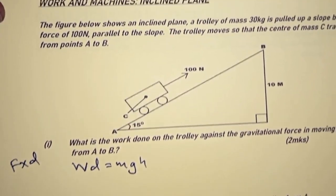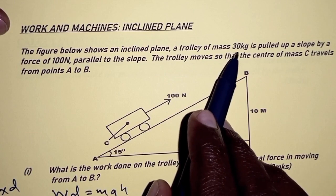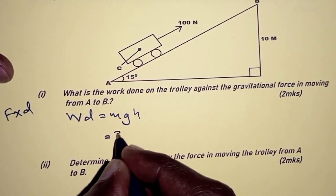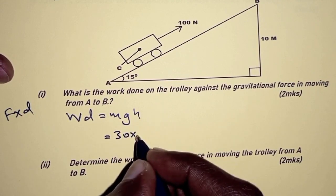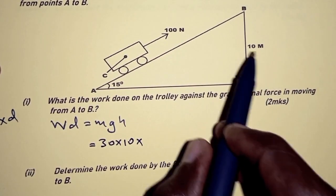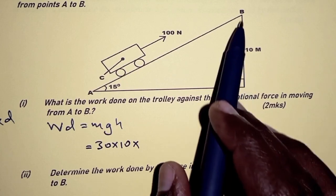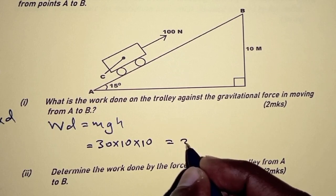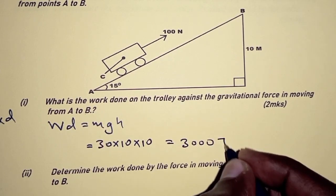We are given the mass m of the trolley as 30 kilograms. So we substitute: 30 times the gravitational field strength — we'll assume g = 10 — times the height of 10, which is from the level ground up to point B. This gives us 3000 joules.